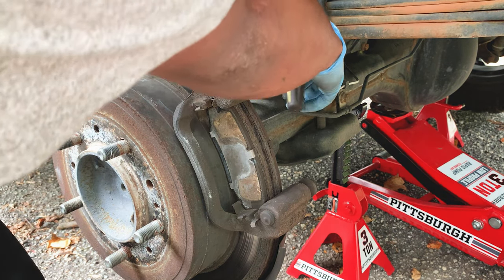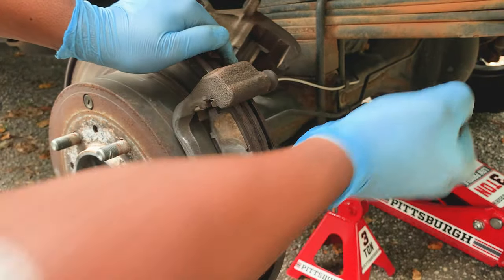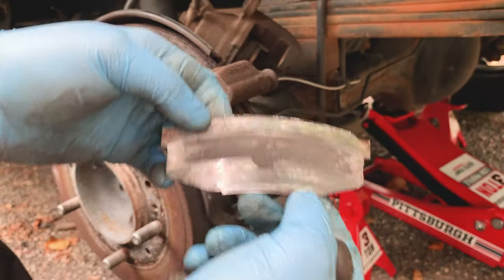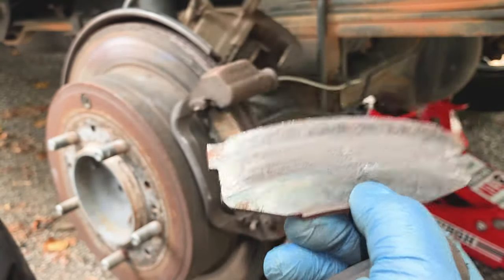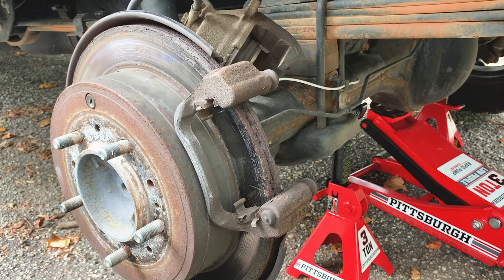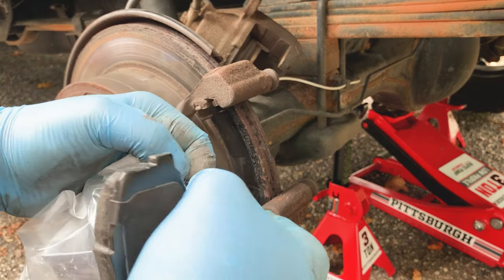I'll use a flathead to remove the brake pads. Set the caliper somewhere so it doesn't damage anything - it seems okay there without stressing any components. There we go - wow, and that's the backside. This is complete brake pad failure. I was driving to pick up a lawnmower and heard that scuffing noise, which basically means I had completely lost my brake pads.